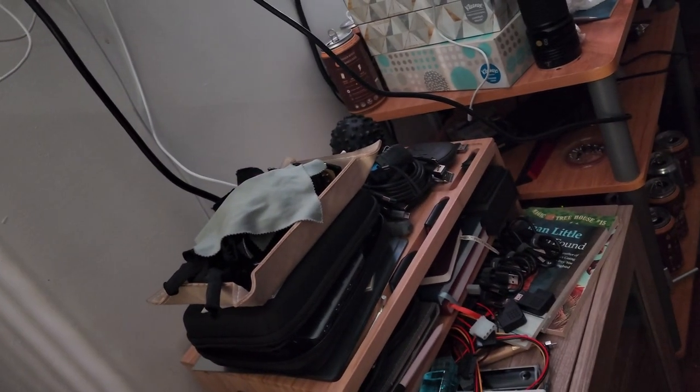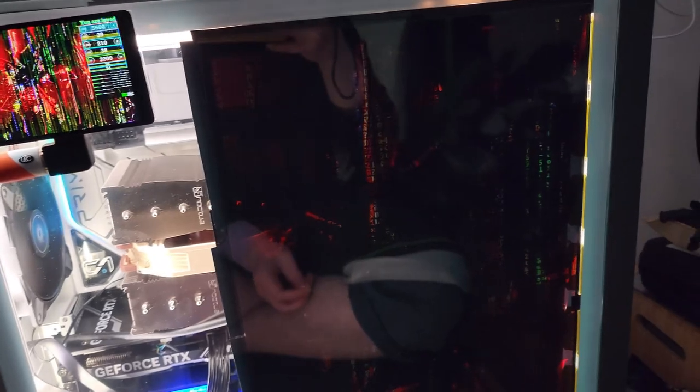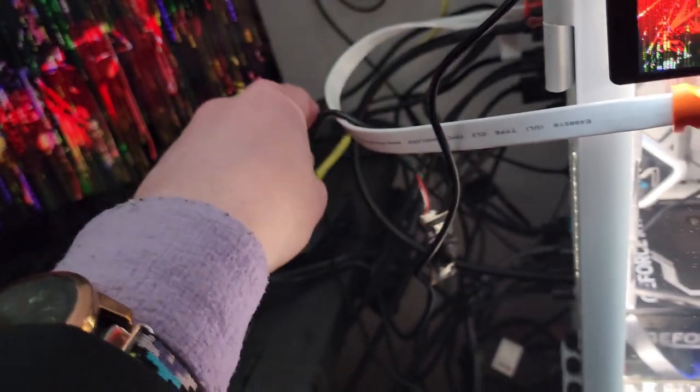I thought it would be fun — I got these cheap little USB camera things and put one inside, so now I have a case cam. It was also supposed to have an infrared feature, but that wasn't working. I asked the seller, they didn't get an answer from the manufacturer and just offered me a 15% discount. The other camera I got does actually have an infrared function natively — no drivers needed.